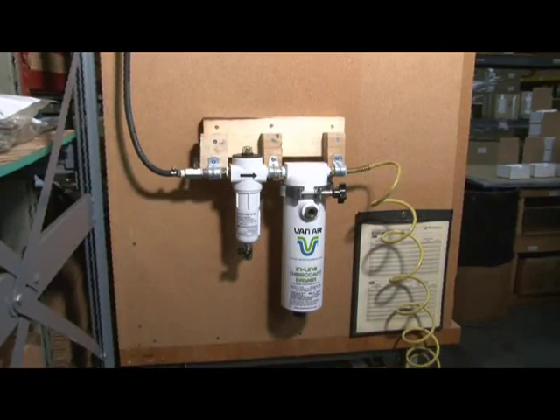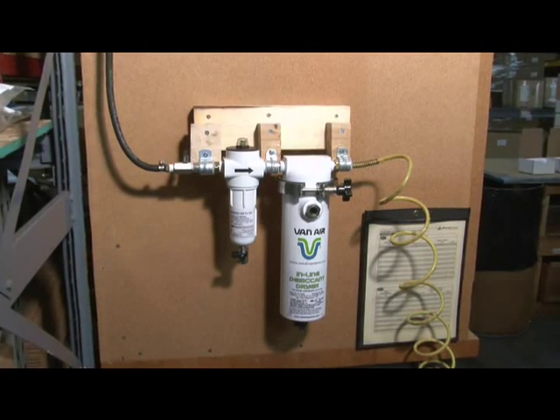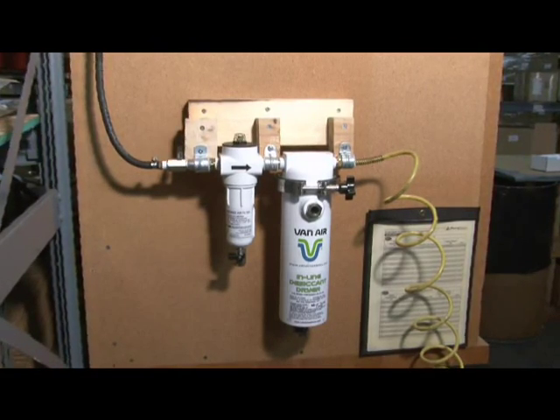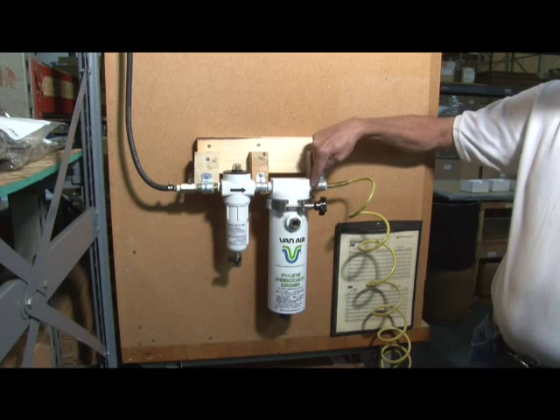Let's look at an actual application. Here we've installed an ID15-SW dryer on the air supply line feeding an ultrasonic welder. It's important to supply this equipment with extremely dry air. Water vapor is adsorbed from the compressed air as it flows through the dryer, and dry air is delivered to the equipment.